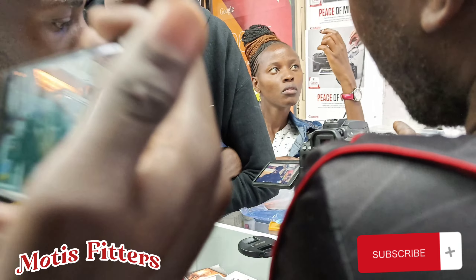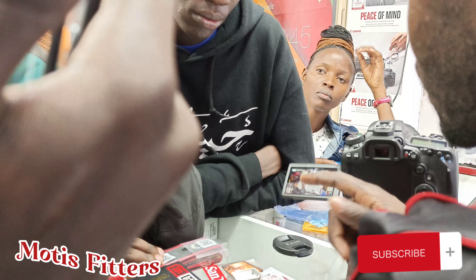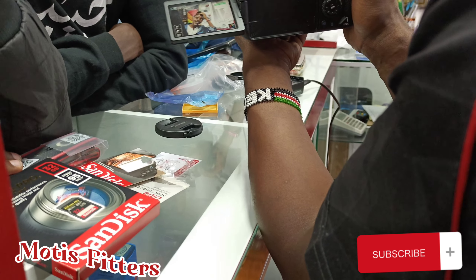For video, we have got this button here for start and stop. Now it's recording — stop like this. If you just want to use the auto, it's a touch screen. So now record, and start here — stop like that.